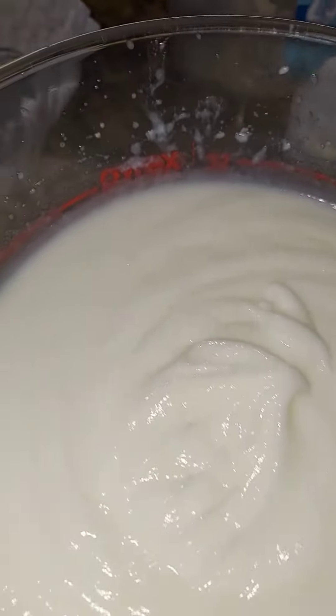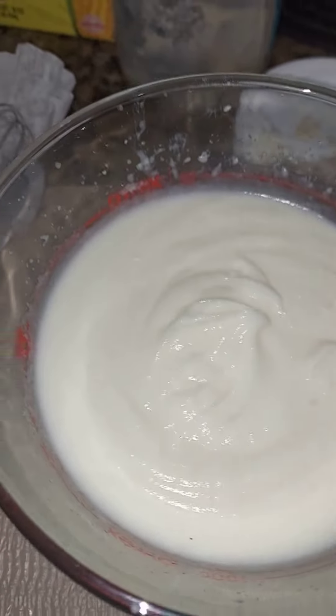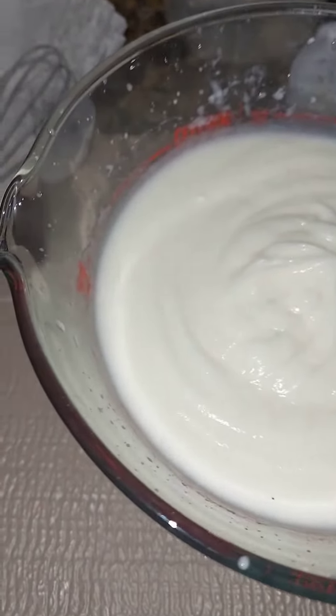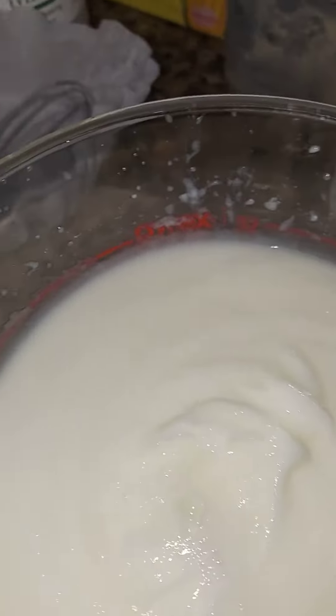Today I am making my all natural lotion. This lotion base that I'm making, you can add your own scent, but I need to put some extra distilled water in here so it won't be too thick.